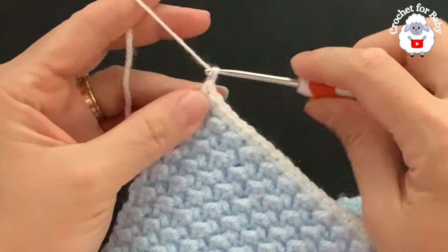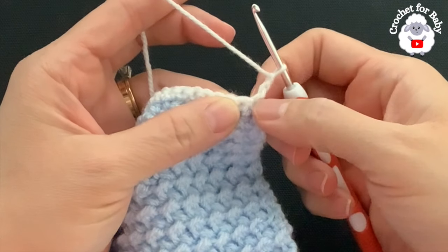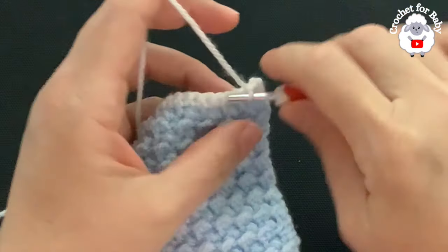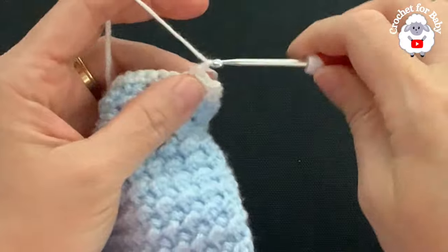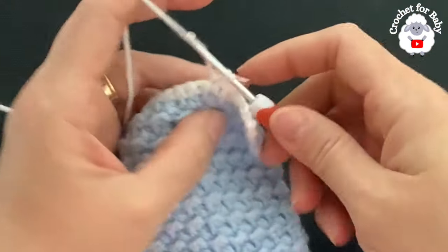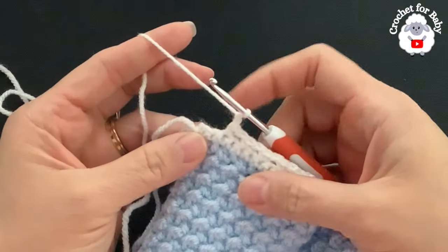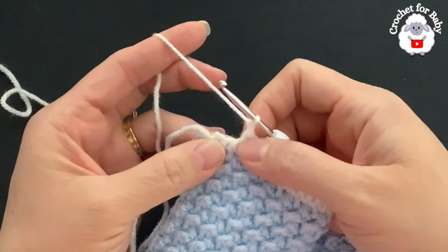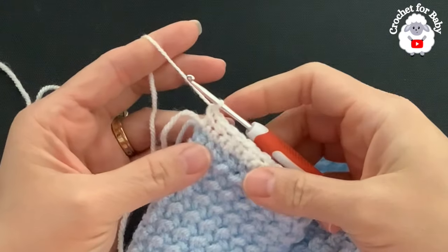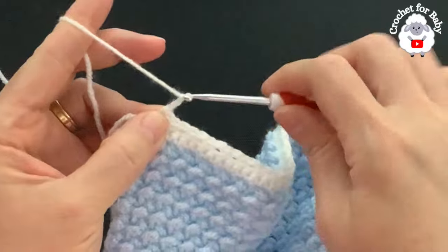For the second row chain two and turn. Beginning into the second single crochet from the beginning, make a single crochet, chain one, skip one single crochet, into the next make a single crochet, chain one, skip one, into the next single crochet, chain one, skip one — and so on across the row. At the end of the second row I skip the next stitch and make the last single crochet on top of the last stitch, finishing with 48 single crochets.